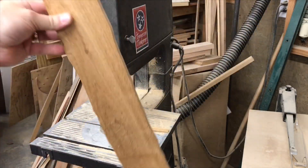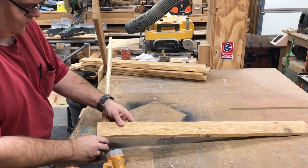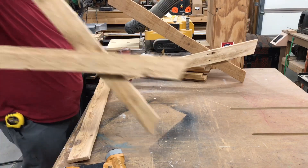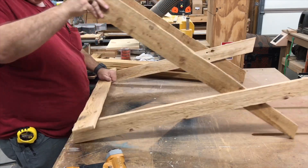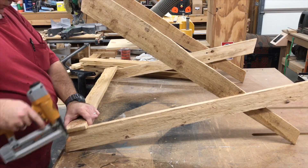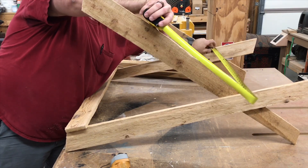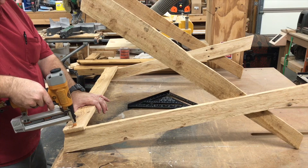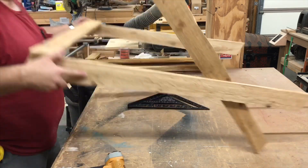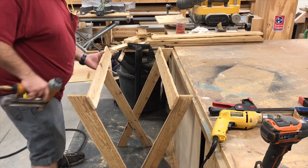Nice and random. Now it's time to start assembling the sides of our manger. I'm using brad nails to attach these to the uprights. Now we have to make sure everything is parallel and square. Setting it on the ground, we'll start building the other side as well.